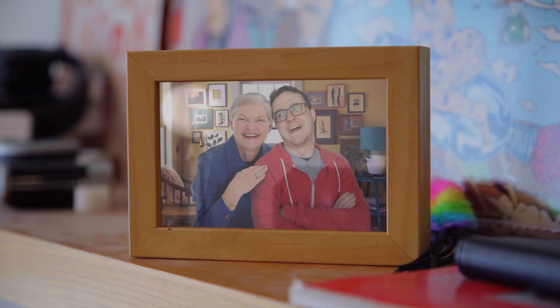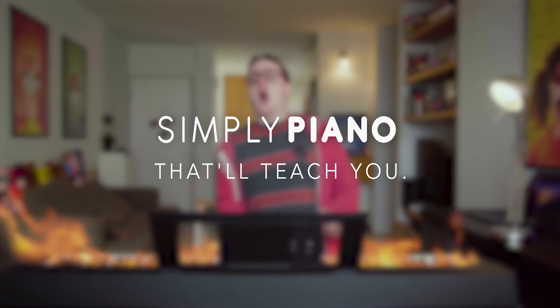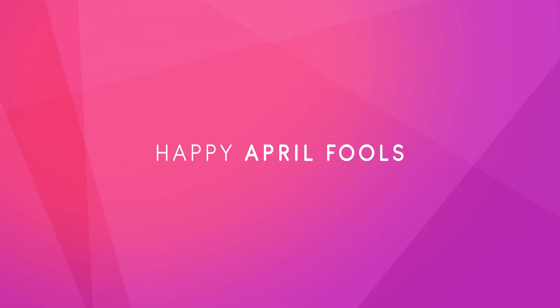And to keep you on your toes, every time you mess up, someone you care about will be erased from history. And it's going to be on your conscience. Yes! Simply Piano. That'll keep you. That'll make you. Thanks for having me. Thanks, everybody!